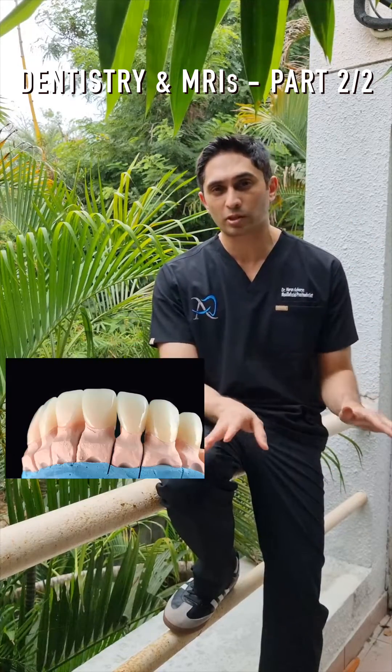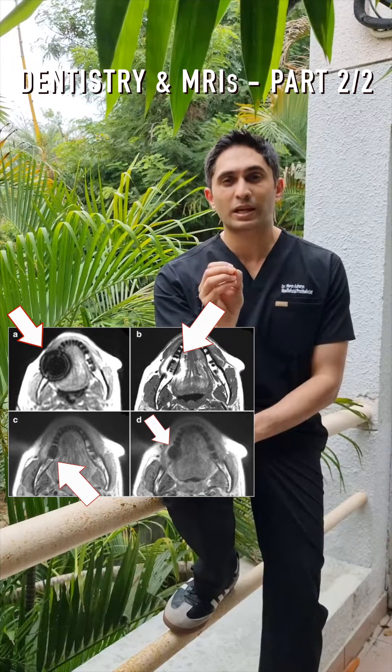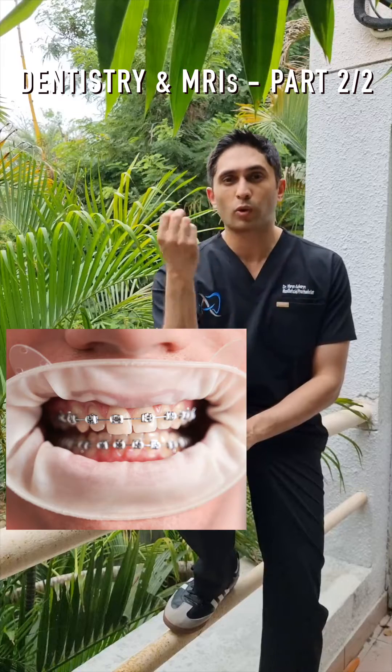Your implants are not a problem. Zirconia is not a problem. Emax is not a problem. Titanium is not a problem when going into an MRI machine. But what about the artifacts? The artifacts can be caused by metal objects. Something like ortho wires cause a lot of artifacts, so if someone is going through orthodontics, remove the wires before they step into that MRI machine.